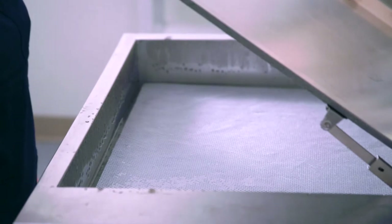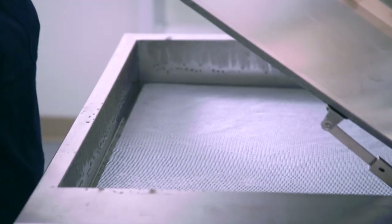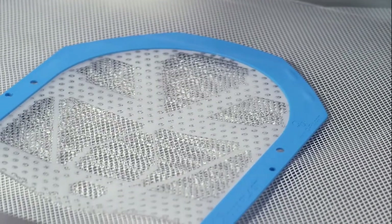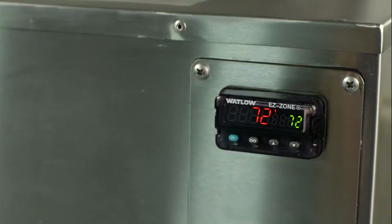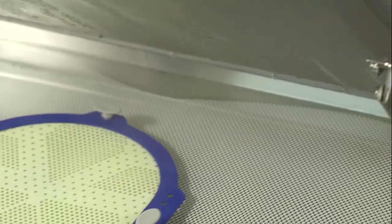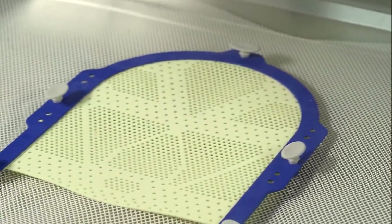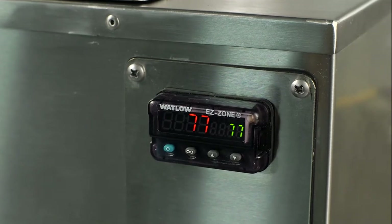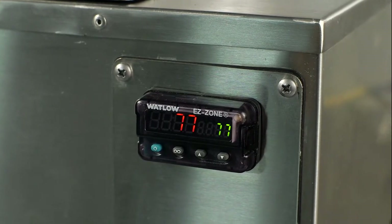Make sure the water is deep enough to fully submerge the thermoplastic mask. The recommended temperature for softening Aquaplast RT is 70 to 75 degrees Celsius. However, because Fiberplast hardens quicker than Aquaplast, we recommend a forming temperature of 75 to 80 degrees Celsius for Fiberplast.